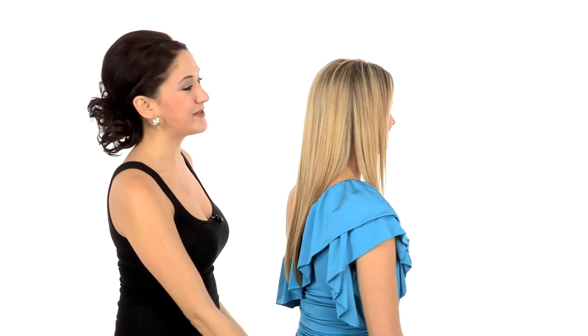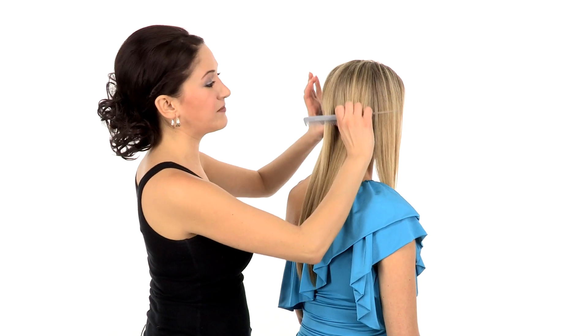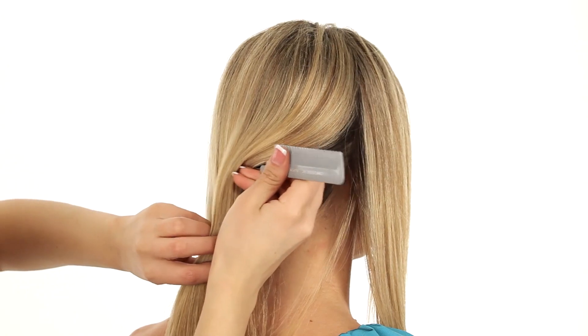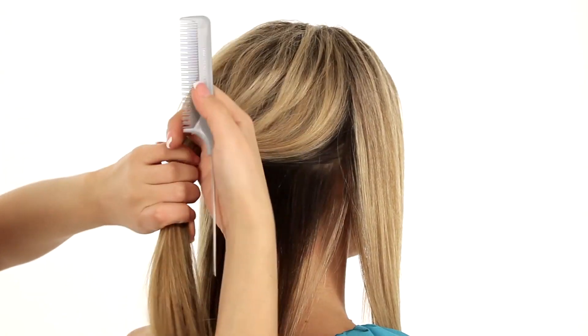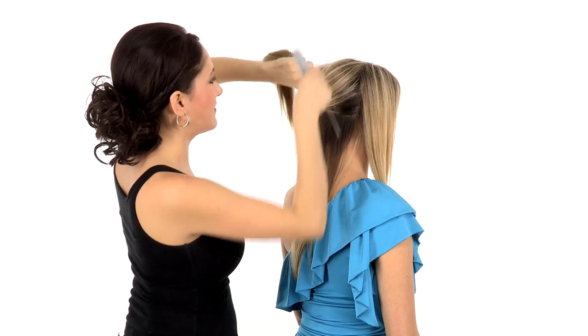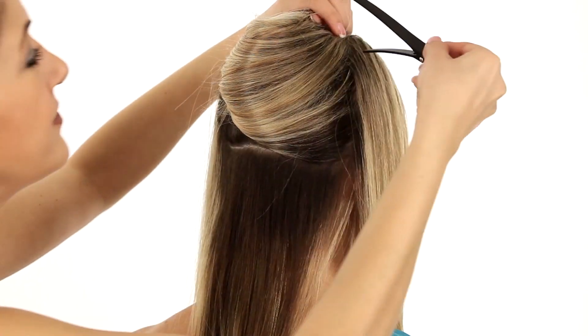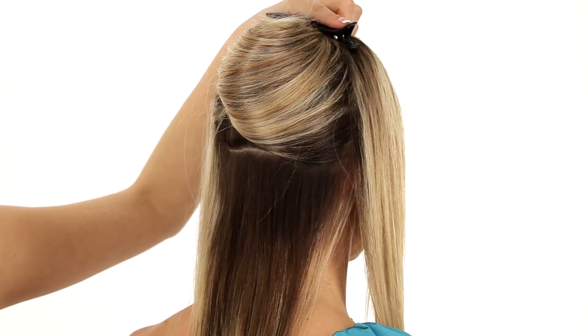I'm going to show you how to apply the extensions on my model Stacy. The first part I'm going to take is right here at the occipital bone, right where the head begins to round. You can make the part using your fingers or using a rat tail comb if you want a nice clean part. Then we're just going to clip the rest of the hair out of the way while I work, using the two duckbill clips included in your kit.